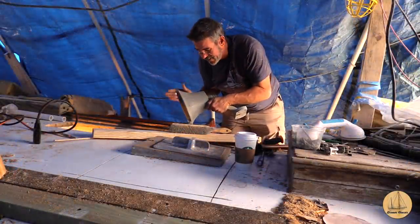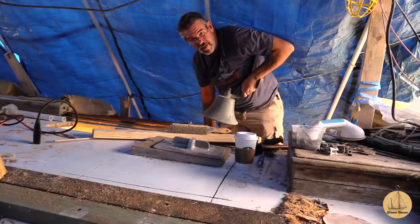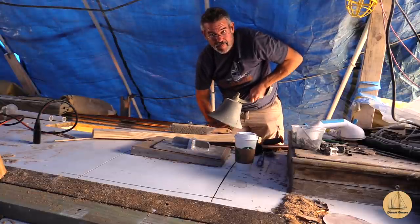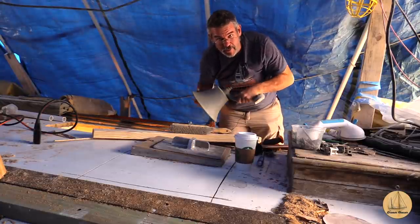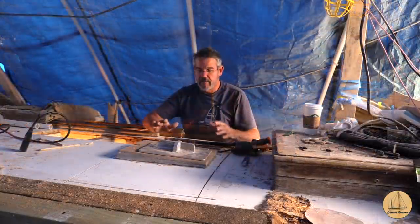Love this big old ship's bell - listen to this thing. But with the new aluminum mast I'm gonna have to come up with a new way to mount this, because bronze and aluminum don't like each other.